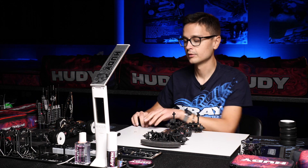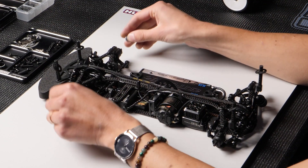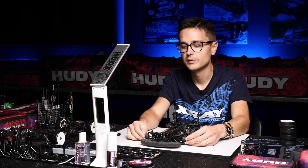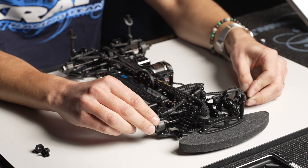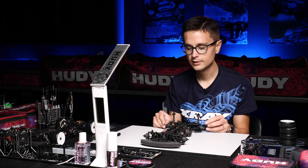You can also use the optional wheel offset width shims to install straight onto the axles like that. That's very convenient and quick to use, and these come in 0.5, 0.75, as well as 1 millimeter thickness, so you can fine-tune the track width of the car with these.